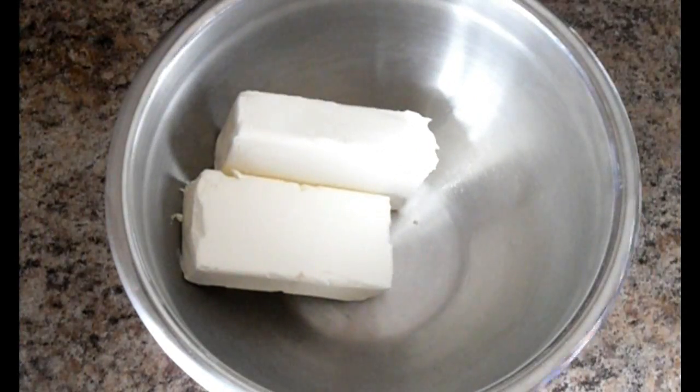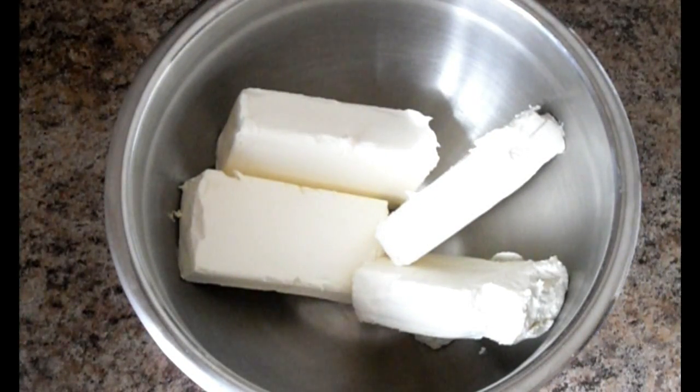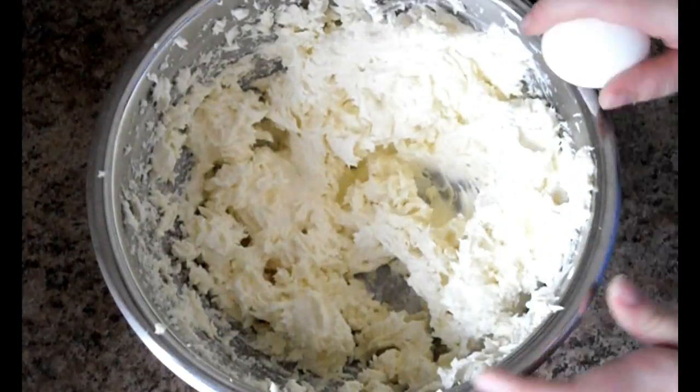In a large bowl, blend 3½ bars of cream cheese — not the entire 4 as I did here — and the cup of sugar. Then add 2 eggs, blend, and add the other 2.